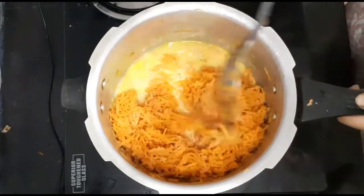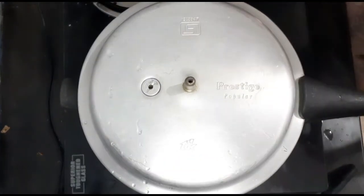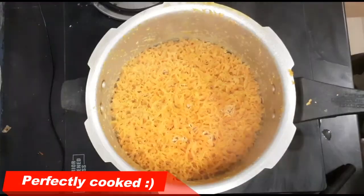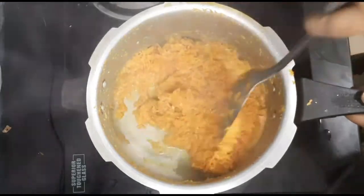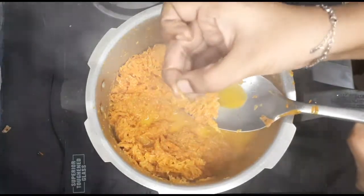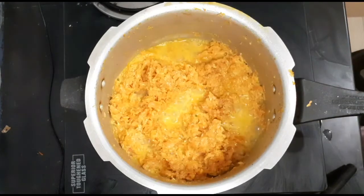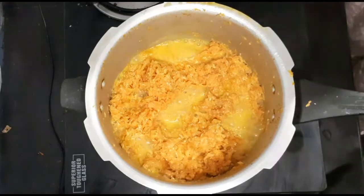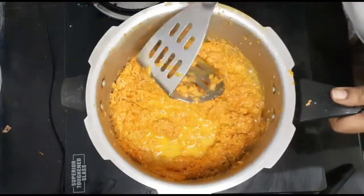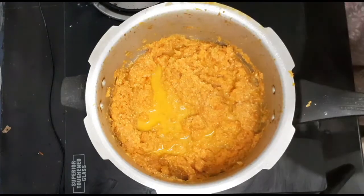Add salt to taste. The ingredients are good.